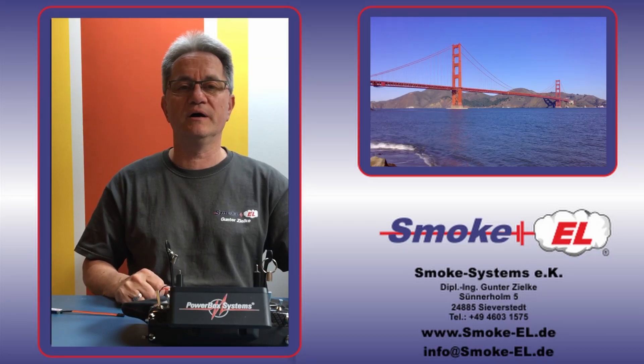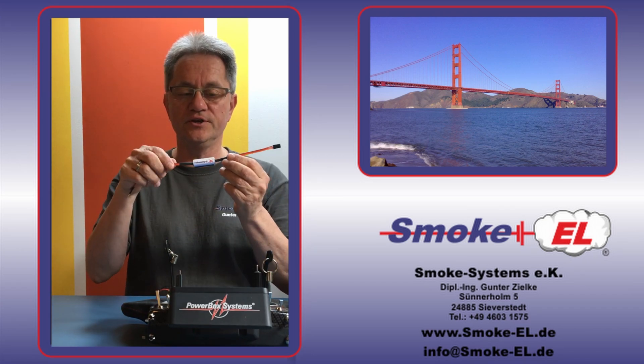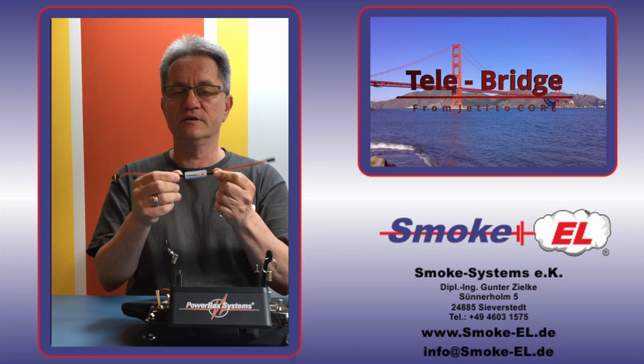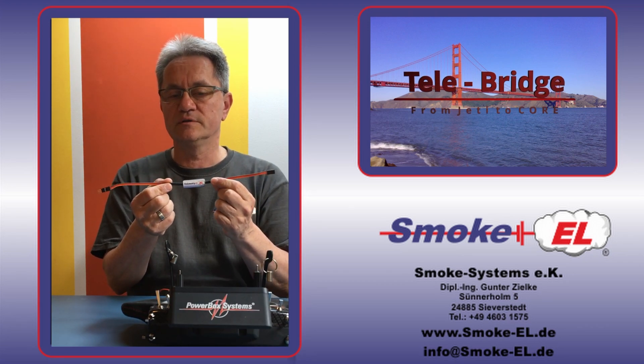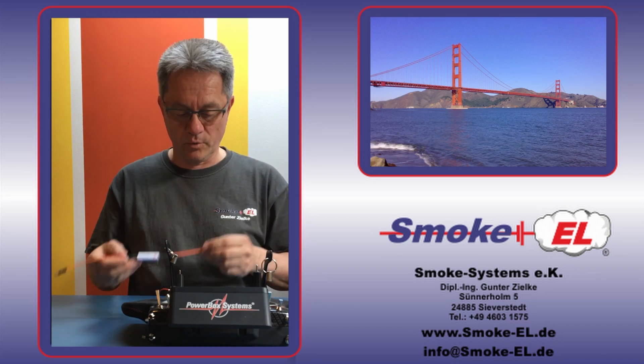So it's over to you, Gunter. Hello Martin, nice to be part of your channel. Today I would like to introduce you to the new telemetry converter, the Telebridge. The Telebridge is for implementing all Jetty sensors or Jetty compatible sensors to the Core radio. And now I would like to show you how it works.